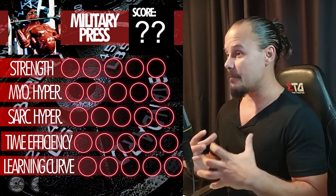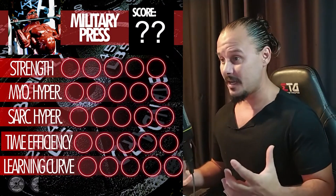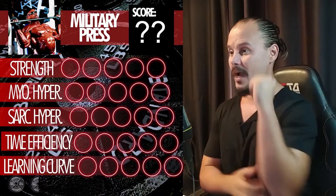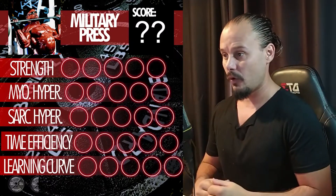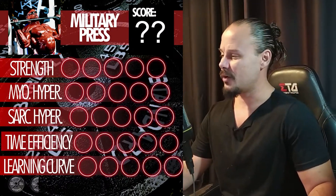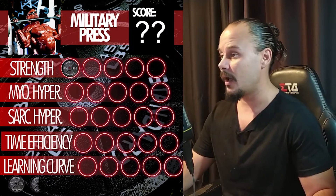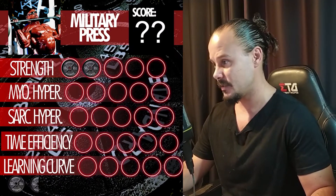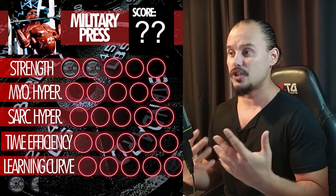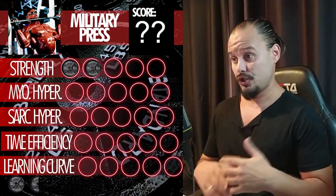The best strength gains always come from exercises that force you to use your entire body as a unit. The military press exacerbates the isolation of the shoulders and triceps to press the weight up, because it provides a lot of stabilization for everything below the shoulders. We're going to give it a two for strength. When I put a low score on any exercise for strength, it doesn't mean you won't get stronger — it just means the lift won't corroborate with your strength elsewhere as much.